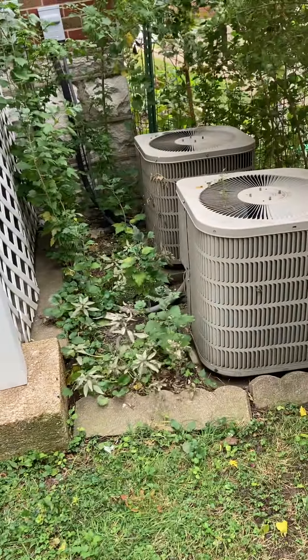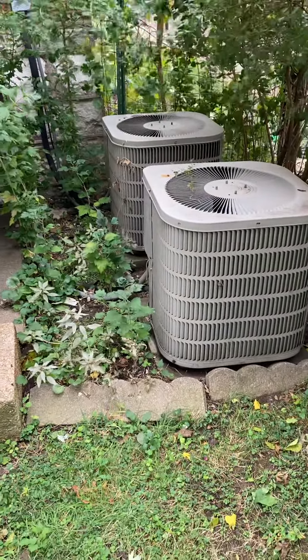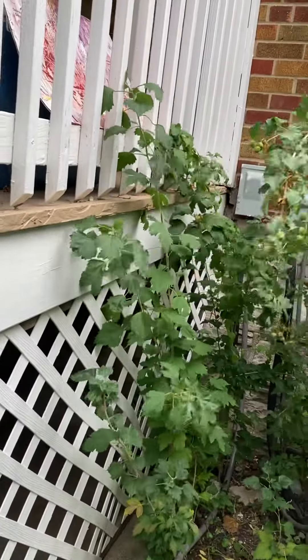Looking at the house from the street, I'm focused on a furnace but wanted to make a note about the AC units. In the back left corner there are two of them — they're both the same size. I'm not sure which is which at the moment, but if they were going to be replaced, we would update the fuse disconnect box.